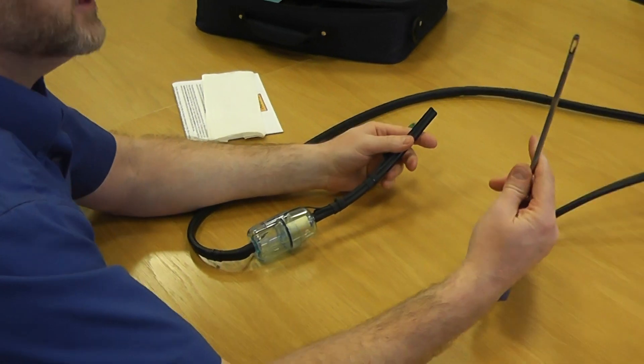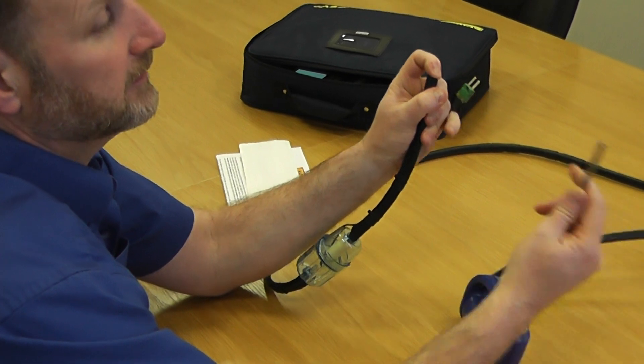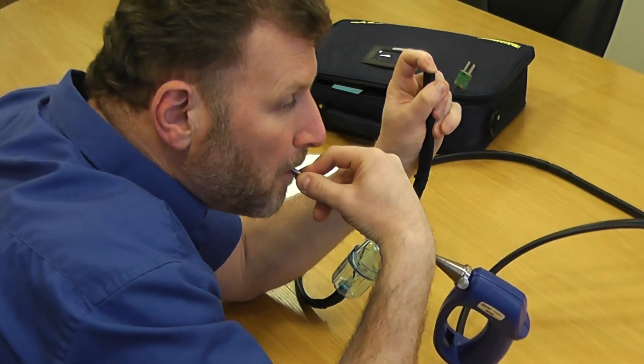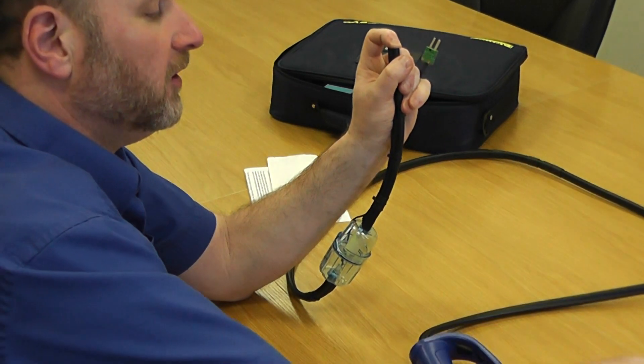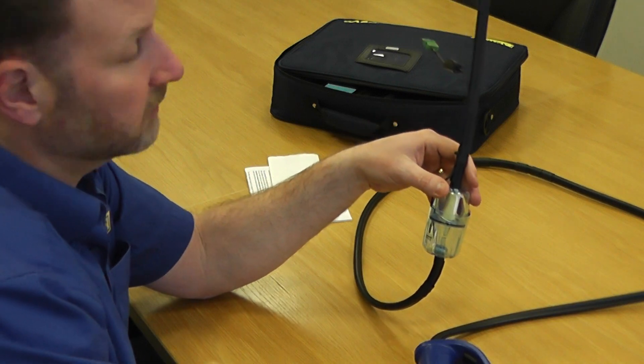Firstly, get your probe and put your finger over this end to block it up, then blow down the metal work encapsulating the end. What should happen is if you can't blow down it, that shows the integrity of the line is okay and you've got no leaks anywhere along the way.